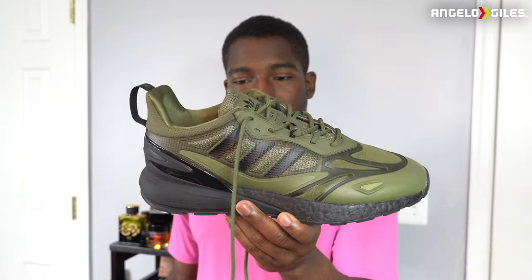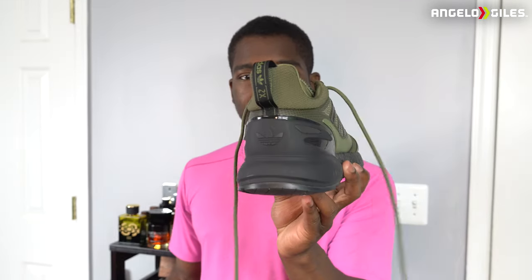I definitely recommend this shoe. I think it looks pretty cool. You don't see too many people talking about this shoe. I think the name is pretty wild — they definitely need to get the name down — but I really like them. They're solid. Let me know if you have a pair of these in the comment section below. I'd love to hear what you have to say. Don't forget to like, share, subscribe. And until next time, peace out.